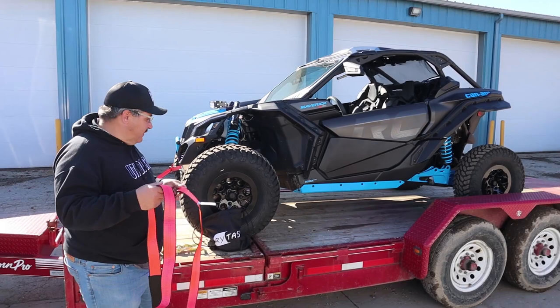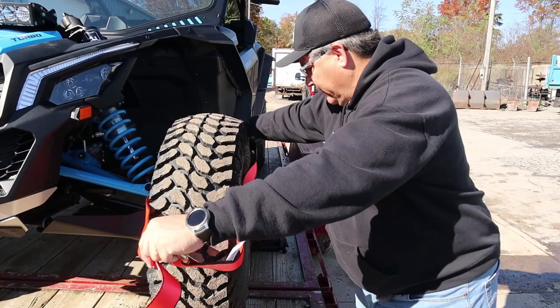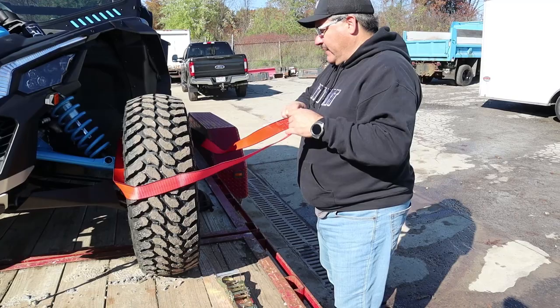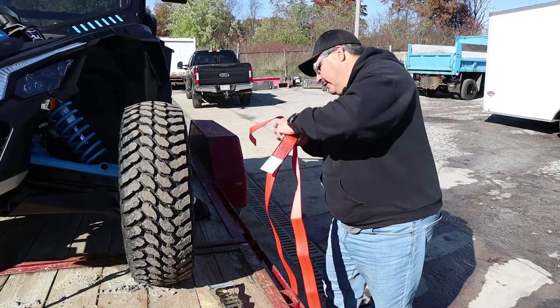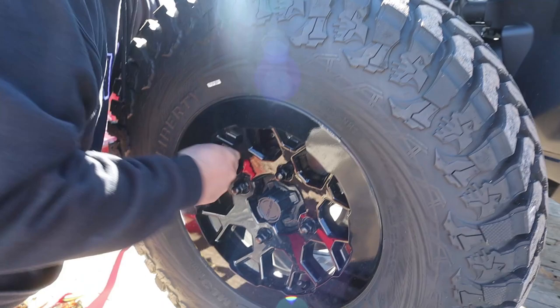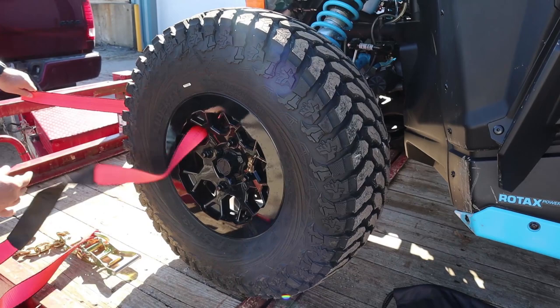We want to show you guys this — I think it's pretty cool and it's real easy to do. Basically there are a couple different ways you can do it. You could either lasso it like this and lasso it like that and hook it up like that. But I like this other way: another option is you can put it right through the rim, so basically I'm just going to put it right up through here and feed it through.